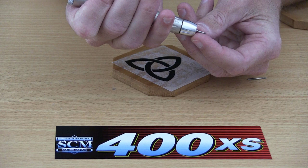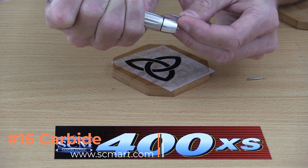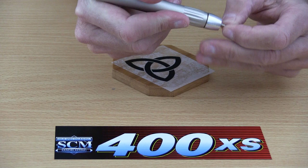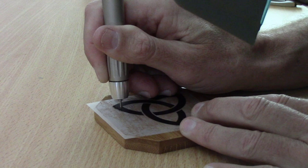Today we're going to be using our number 16 carbide bit — my favorite bit to use. There are no tools needed to change your bits. All you do is take the current bit out, insert your new number 16, press it down, and it's locked into place and ready to go.